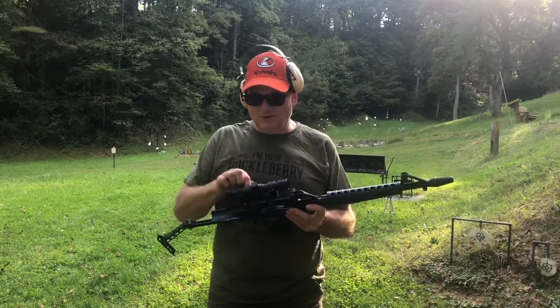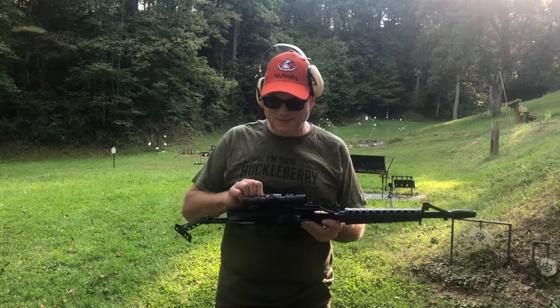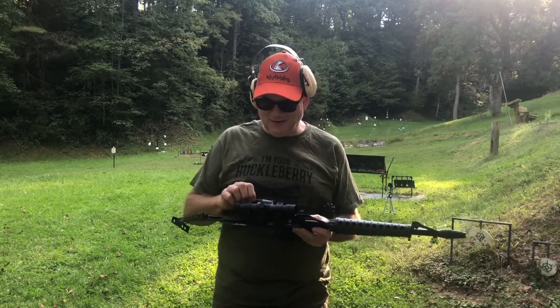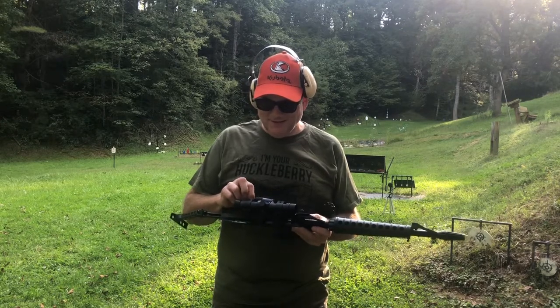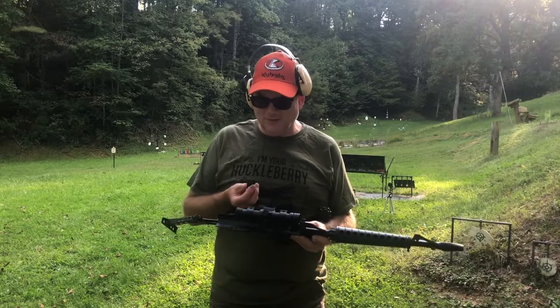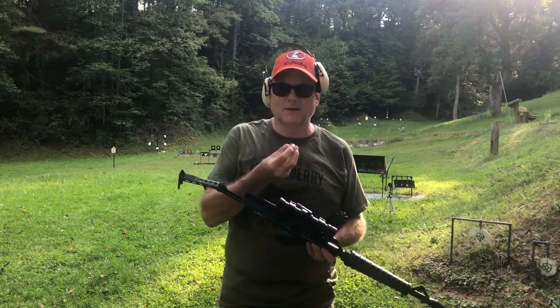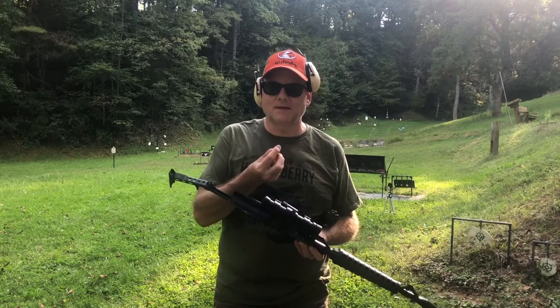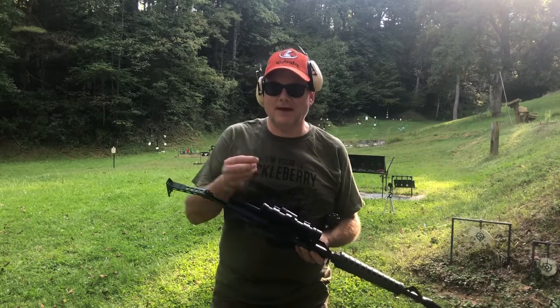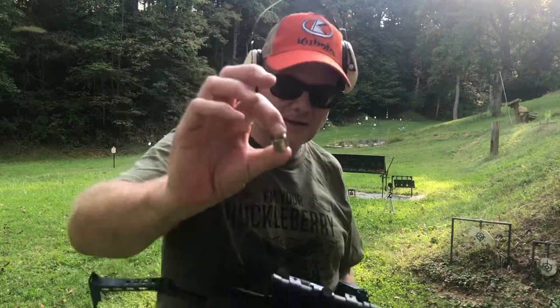Something I did want to show you all — this Aimpoint. Let me get these batteries out. I've never seen batteries like this. If anybody knows what year these Aimpoint 2000s are from, I'd love to know. I don't think it's from the year 2000. This is an LR50 battery — never seen one like it. It uses two of those. Kind of interesting.